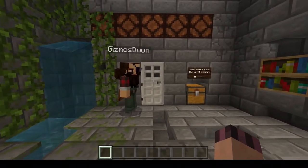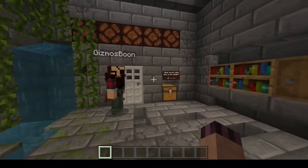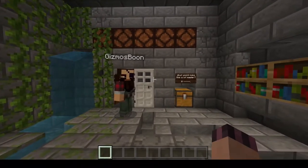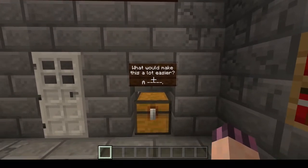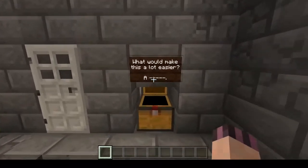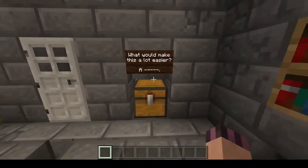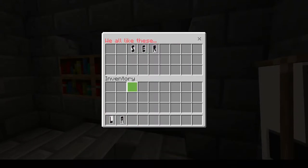Would you call this the ultimate vault, Gizmo? I would say it's close — it's well on its way. So tell me about this chest, and there's a little question here: what would make this a lot easier? You'll notice that it's a five-letter word. And if we go over to that barrel, we have a guess — a laser. Everyone likes lasers. I think a laser would be able to melt that door.